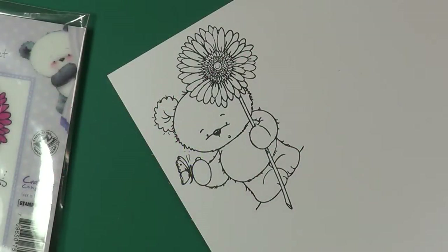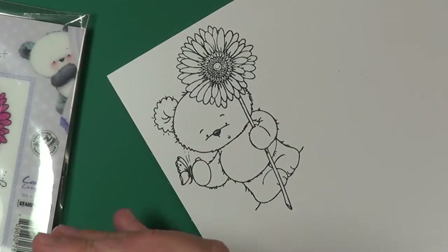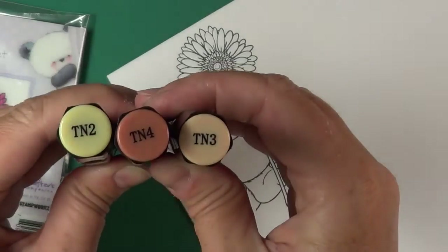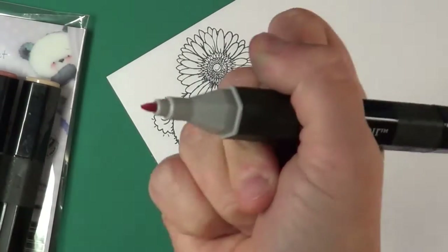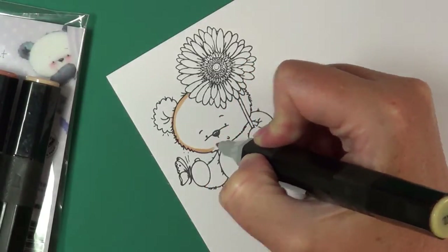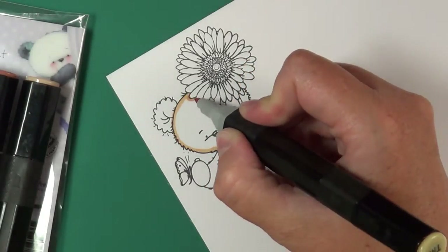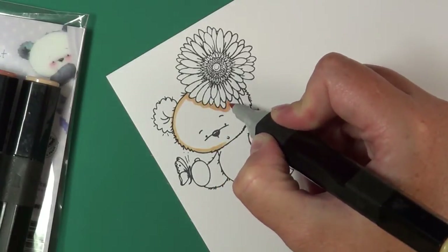First we're going to start with our TNs, which are tans. I'm using TN2, TN3, and TN4. We're going to focus in on this cute little Bamboo's head, starting with TN2. I'm just going to fill in the entire area of the little bear's head and color it all in.